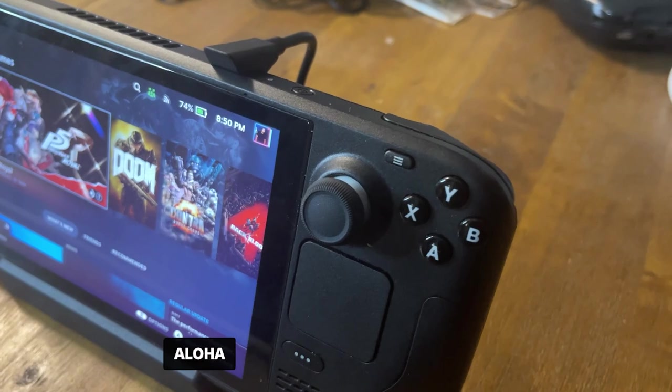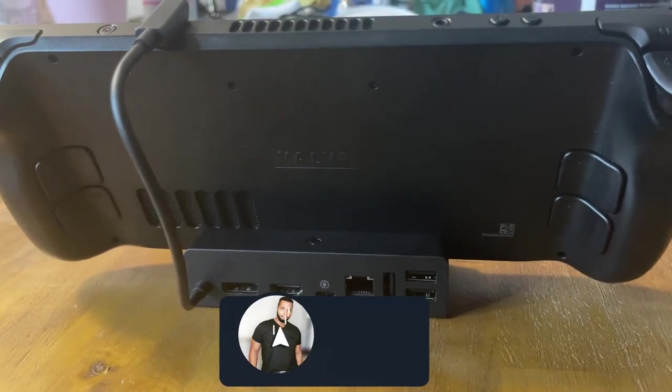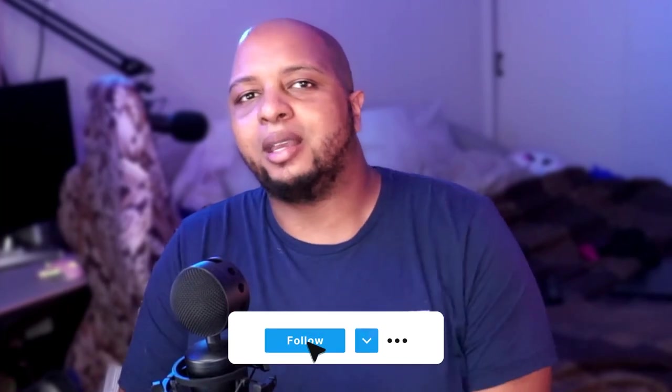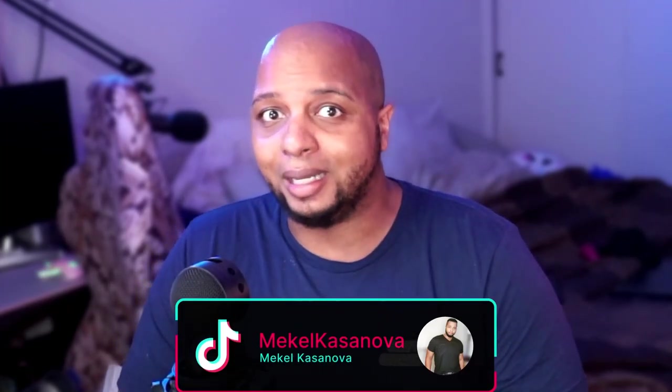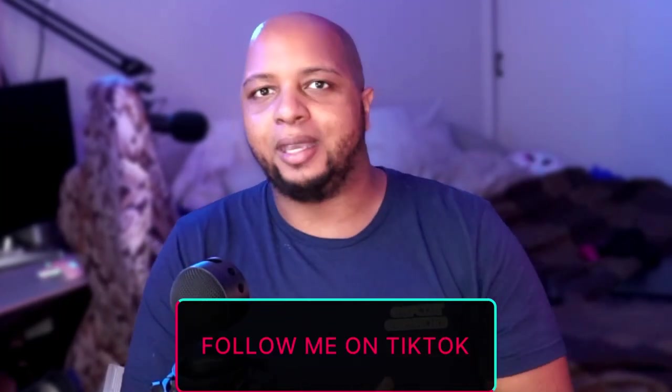The official Steam Deck dock is a bit overpriced for what it is — though it does have auto updates — and on top of that it was delayed time and time again to the point where we didn't even know it was coming out this year. Setting that aside, the pioneer of the Steam Deck dock, the first company to put one out on the market and the company that continues to innovate over and over, is none other than JSAUX.